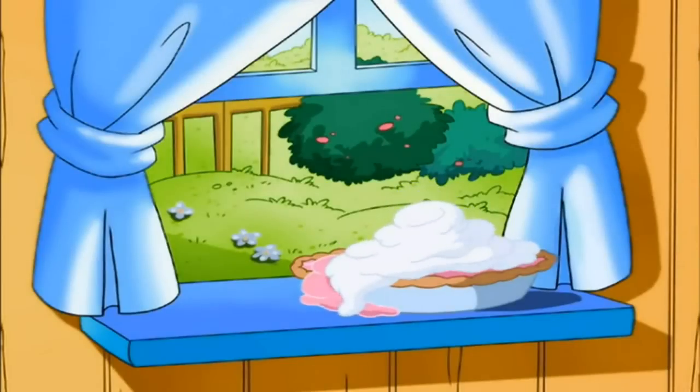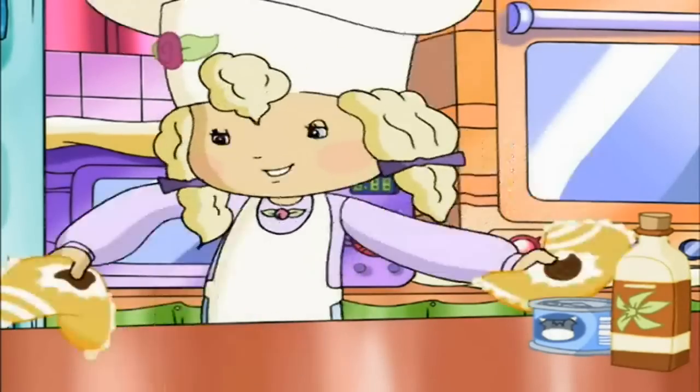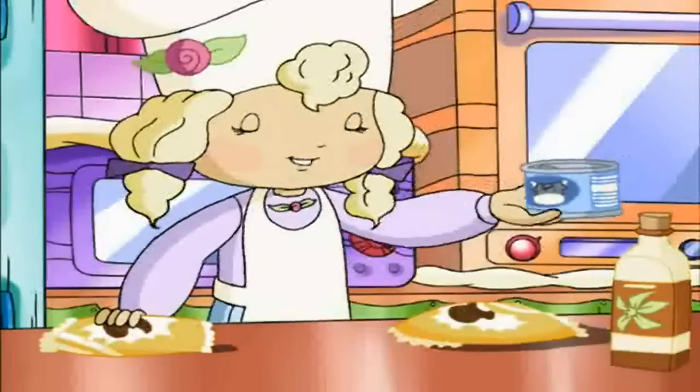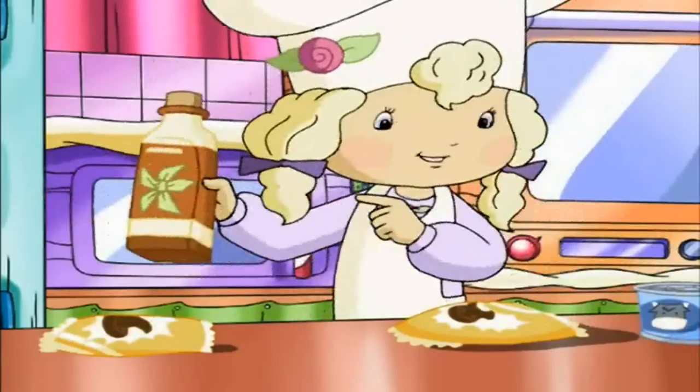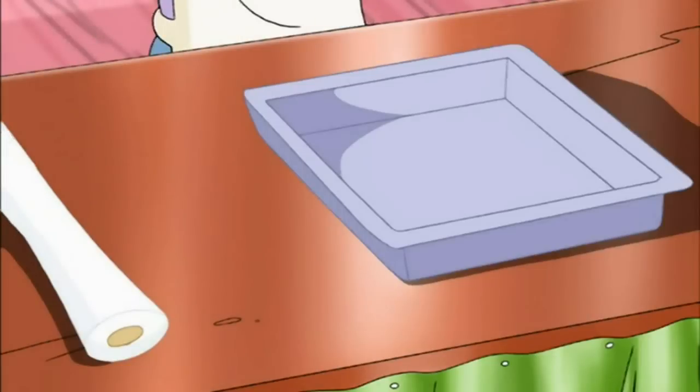My favorite fudge. Here's all it takes to make the fudgiest fudge you've ever tasted. Some semi-sweet chocolate chips, milk chocolate chips, sweetened condensed milk, and a little vanilla. We'll also need an 8 by 8 inch pan, some wax paper.